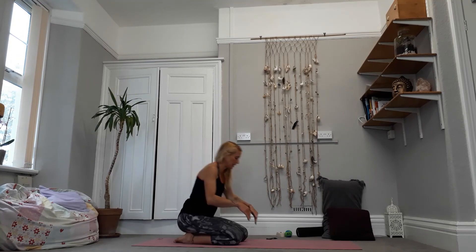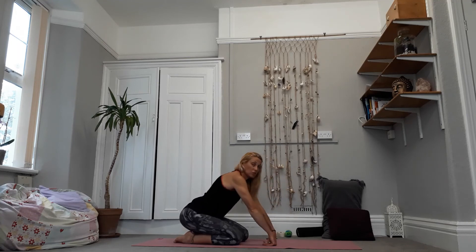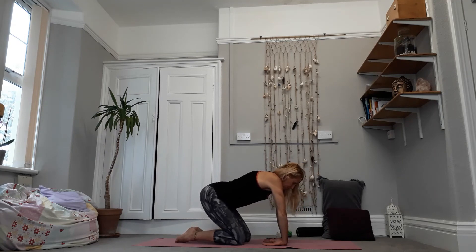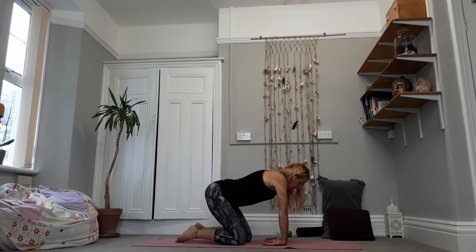Now we're going to come the other way — put the backs of the hands on the floor. Be careful how much weight you put through the hands here, and then try to pull the shoulders back. We don't want just the fingers or fists on the floor — we want the backs of the hands on the mat. Be careful if you're dumping your weight in here as that can feel quite awkward, particularly if you're kneeling. We need a little bit of core strength here, getting that stretch through the back of the wrists. Keep working with the breath.